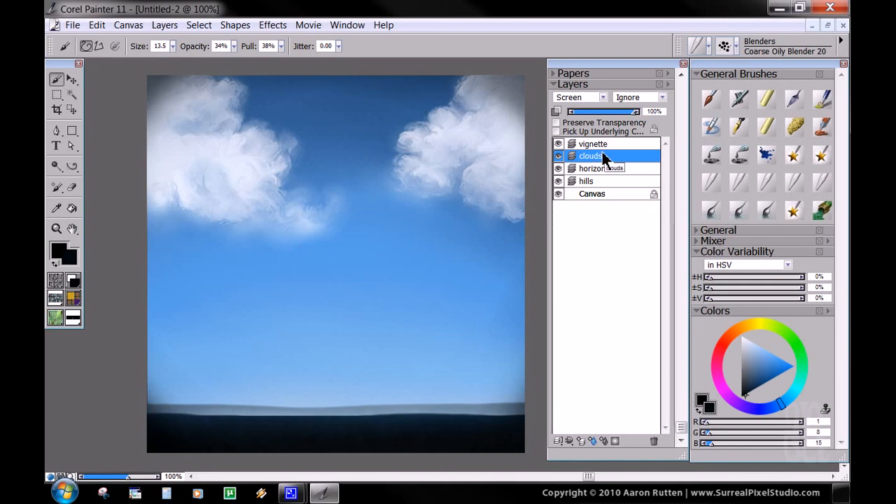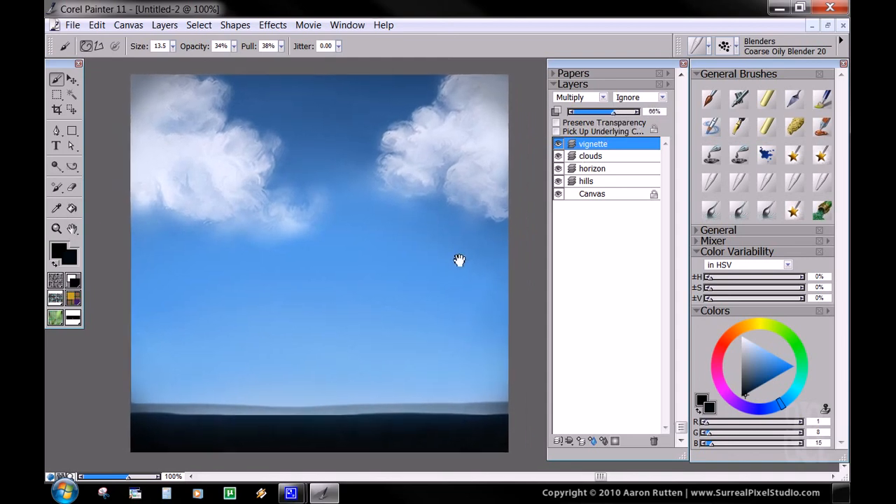You could do the same thing with the clouds layer since it's set to screen — you could take black or a dark blue color and paint in some shadows, some darker areas on the clouds if you wanted to. That might even look good. You could even go through and sharpen up that edge. It's a good thing to get used to using these blend modes on individual layers to your advantage, especially for lightening and darkening, highlights, mid-tones, and texture. Don't be afraid to use a lot of layers. In my more elaborate paintings I might use 30, 60 layers, or even more than that.